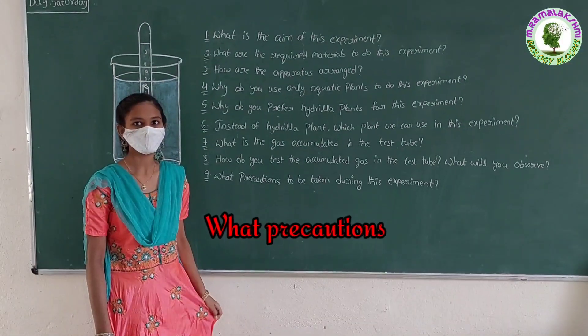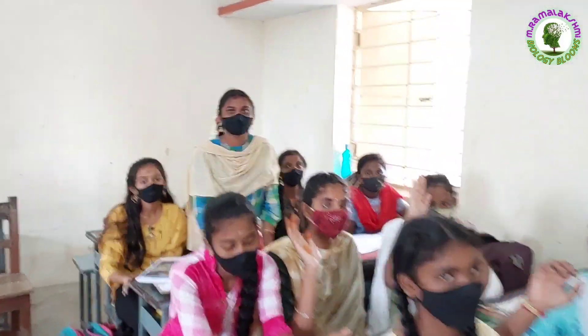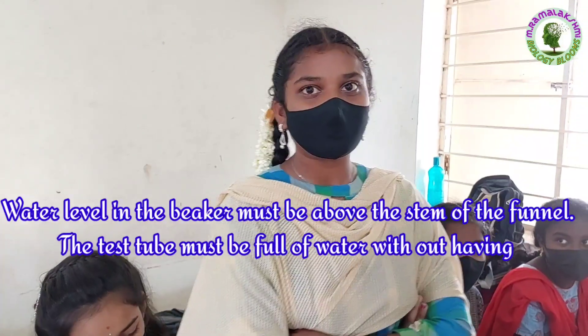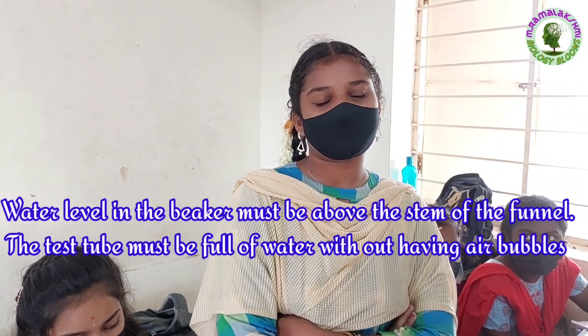What precautions are to be taken during this experiment? Akshaya: The water level in the beaker must be above the stem of the funnel. The test tube must be full of water without air bubbles.